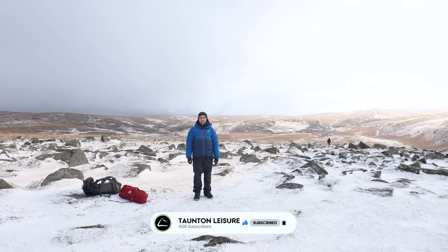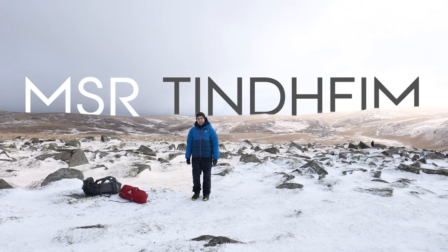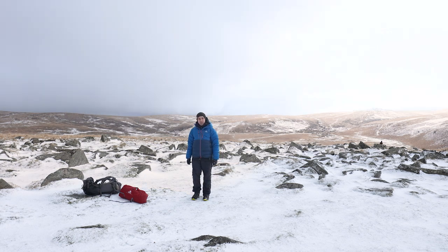Hi, Stu here from Torment Leisure, and we're here today on a wintry Dartmoor to show you the new three seasons plus ten MSR — the MSR Tintime. We've got a two-man variant here, so let's get it pitched and then we'll go over it.